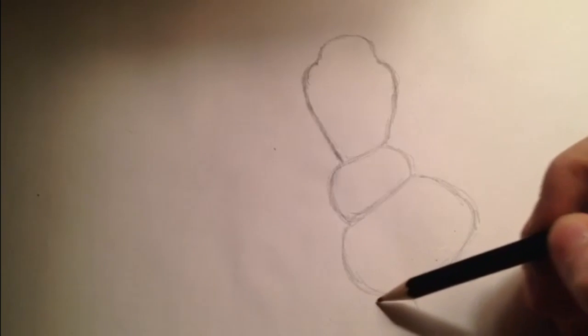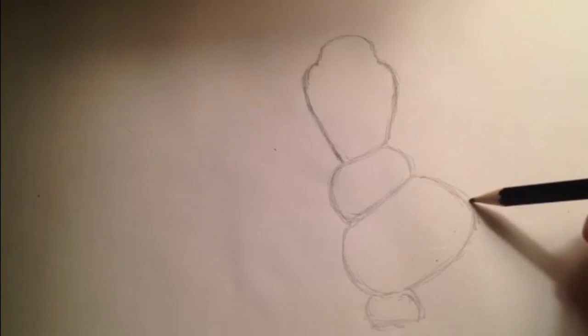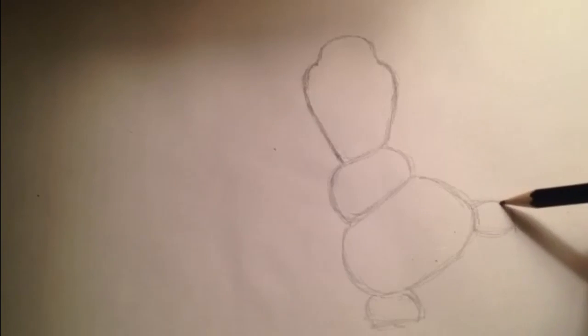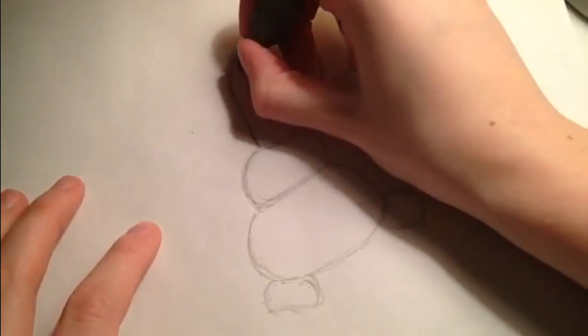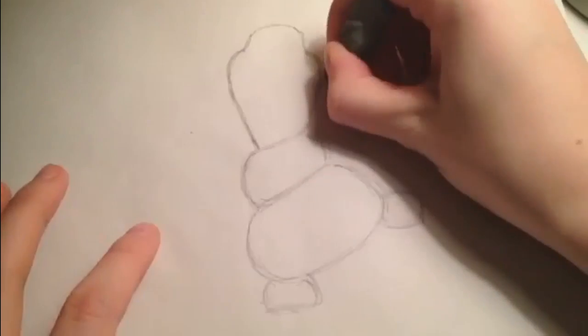Now I'm doing his feet. The bottom one's kind of squished because he's leaning on it, and the top one's kind of just out there. It doesn't really matter how you draw it. Now I'm basically going to erase a lot of my extra sketching and darken some areas.